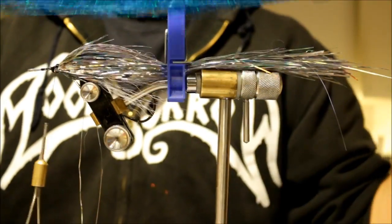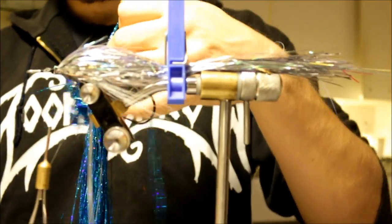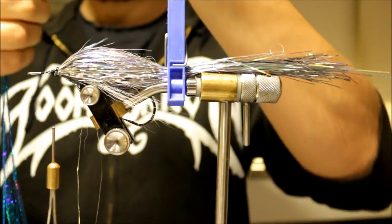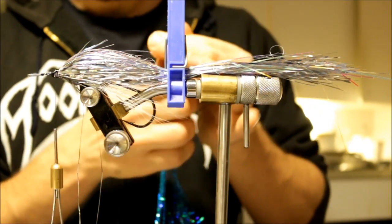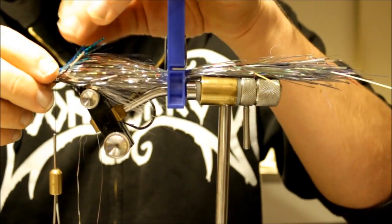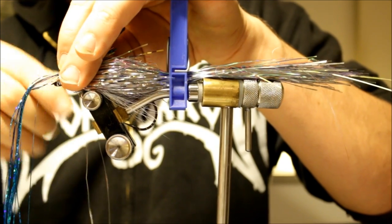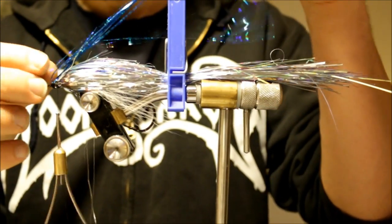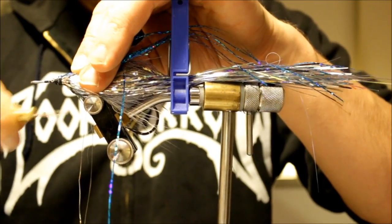I'm going to add a little bit more flash — a little bit of blue, this is actually teal blue. I think I'll take about five strands, cut it, fold it in half, and cut it again. Pull a few apart from the bunch, fold it, and secure the flash into place. I'm making this as the back color, as this fly is supposed to be a baitfish pattern.